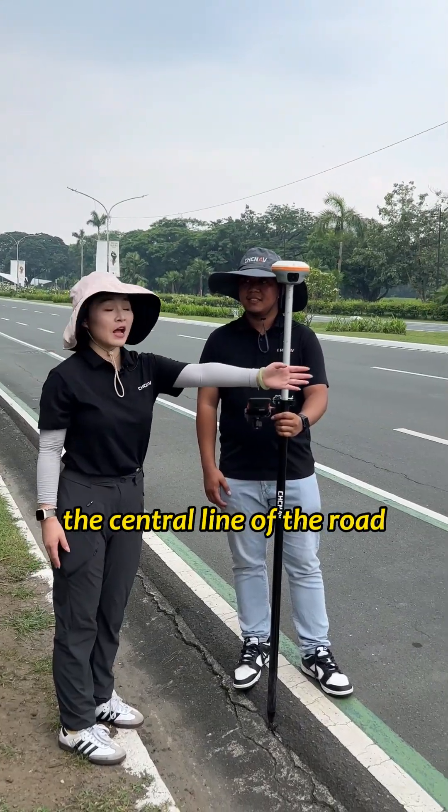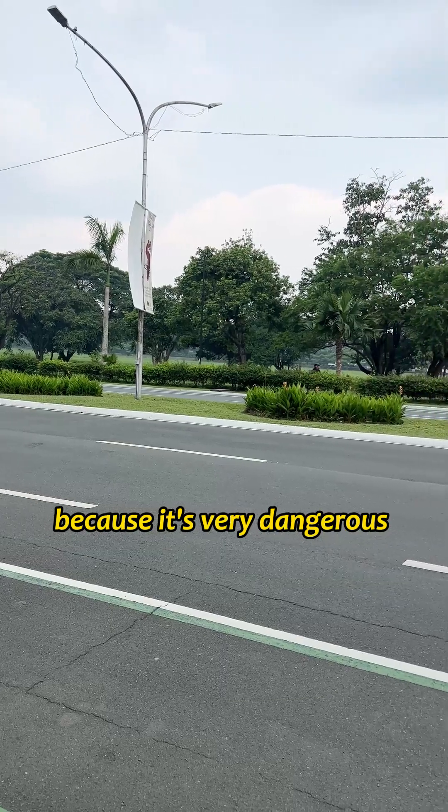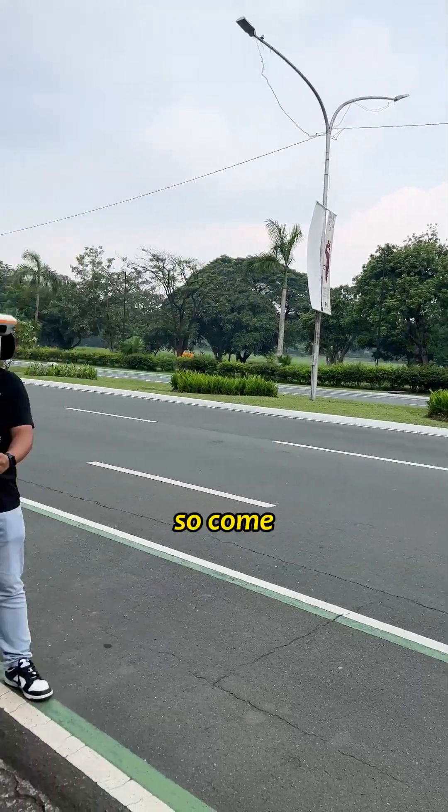So if you want to measure the central line of the road, what should we do? Because it's very dangerous to measure it correctly. So come, I'll show you.